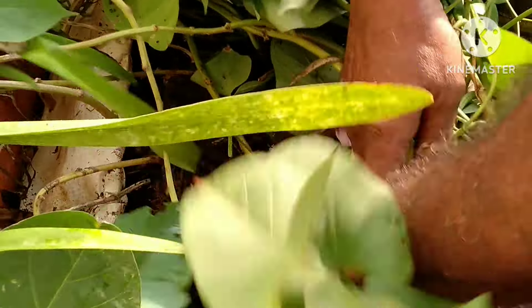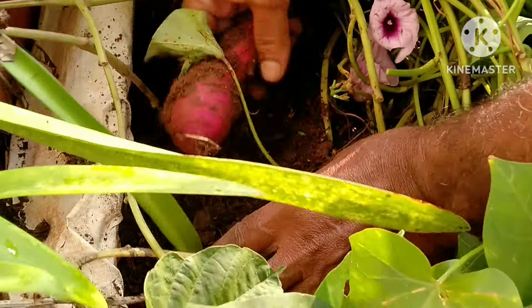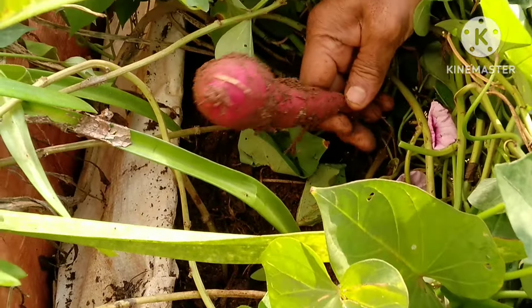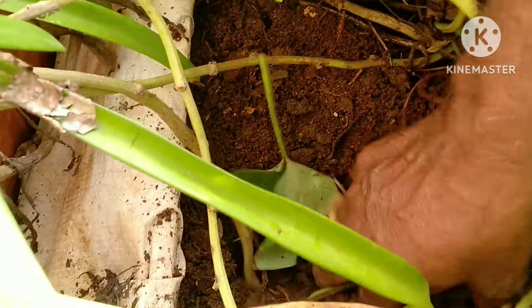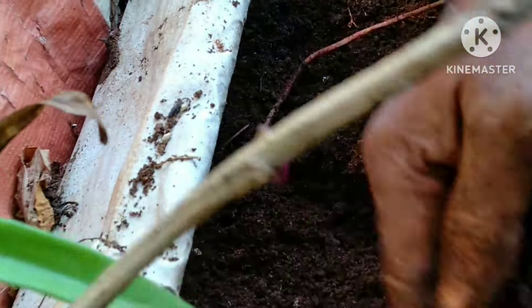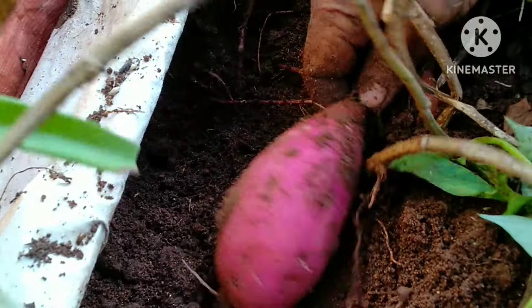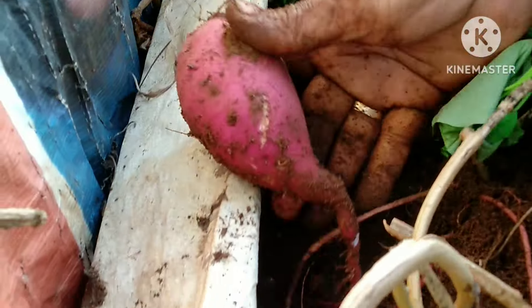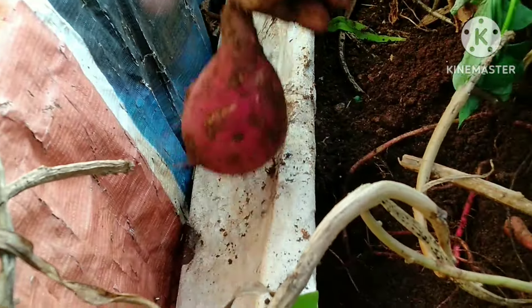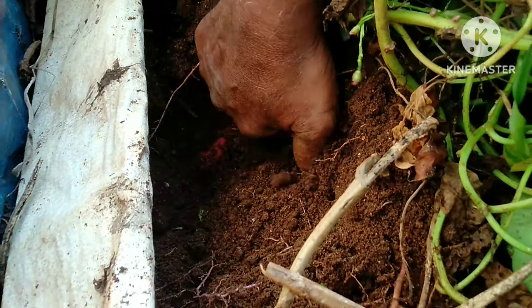We have a small piece of this. Let's take a long piece and see how fresh and fresh. Here we have the whole piece — we have 3-4 pieces of this.